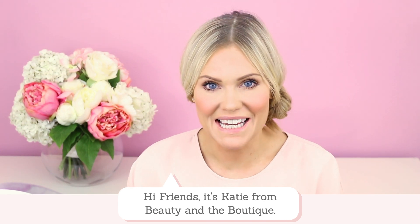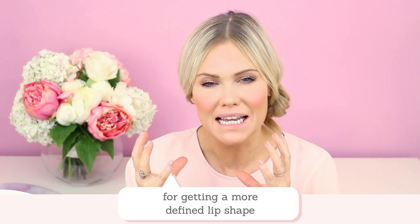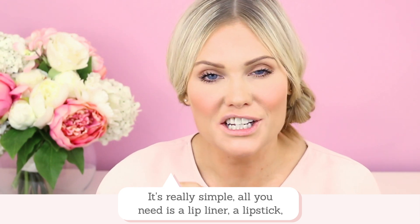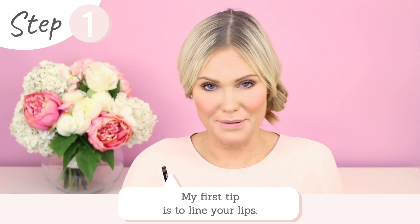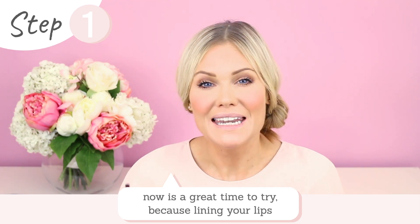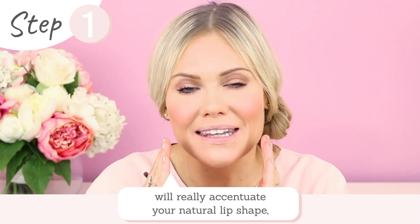Hi friends, it's Katie from Beauty and Boutique, and today I'm going to share with you my makeup artistry secrets for getting a more defined lip shape and, if you wish, a fuller looking lip. It's really simple — all you need is a lip liner, a lipstick, and lip gloss. Top tip: line your lips. If you haven't lined your lips before, now is a great time to try, because by lining your lips you're really going to accentuate the natural shape of your lip.